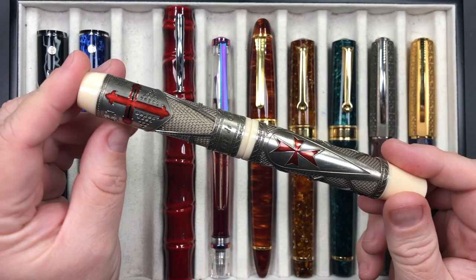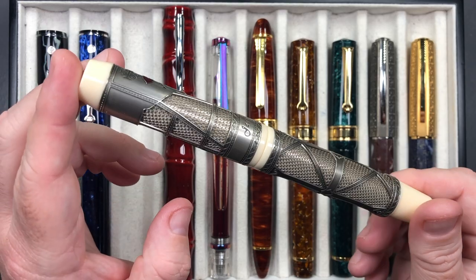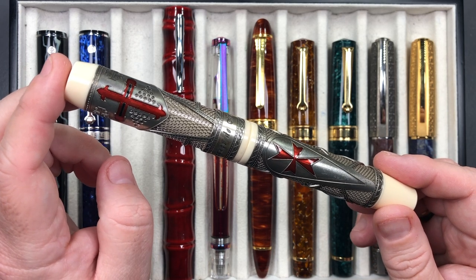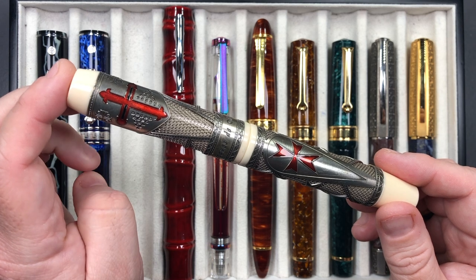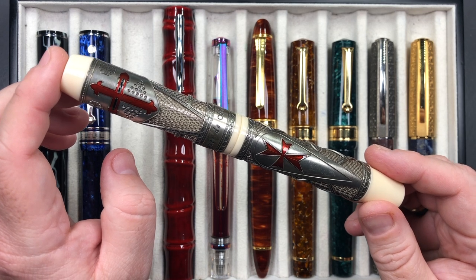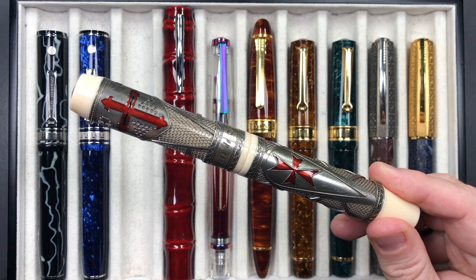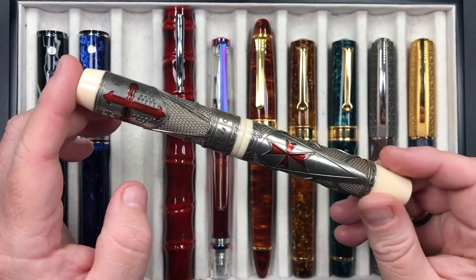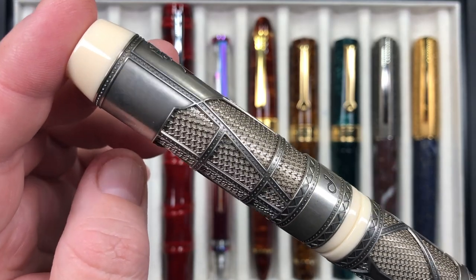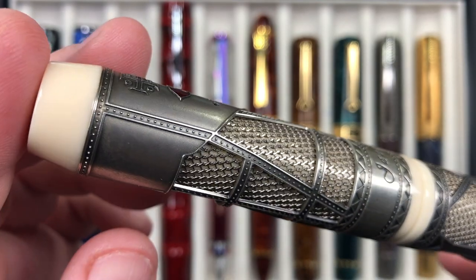This pen is also inked up this week — the Visconti Last Templar Jacques de Molay. There are a number of different Templar series pens that Visconti did, and to be honest most of them don't look as good as this. There's a version with red rubies as a cross, and I think a version of the Jacques de Molay with red rubies as well, but I honestly prefer this one. You have all this chain mail here and armor with decorative rivets. Jacques de Molay was the last Templar before he was executed by the French king.